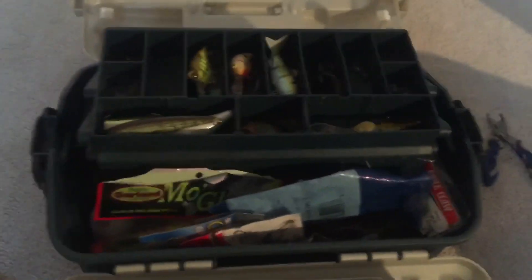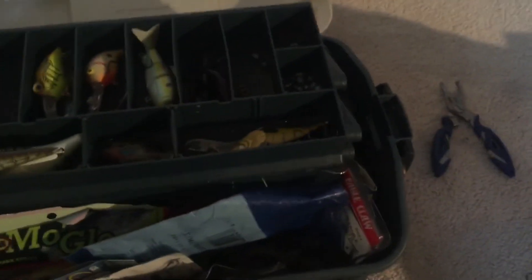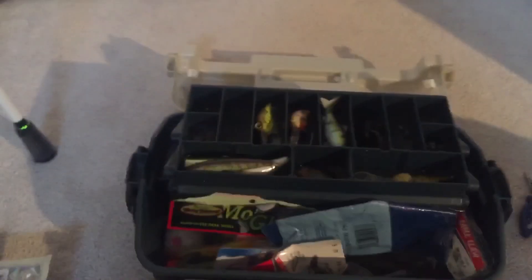This is my tackle box - it's pretty nice. I also forgot to show you there's a lid right here and it's also full of stuff like crankbaits, lipless crankbaits, and poppers and all that stuff. I like this box.